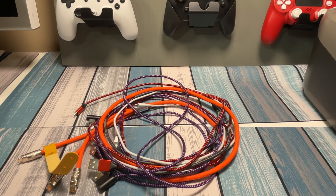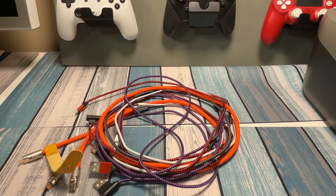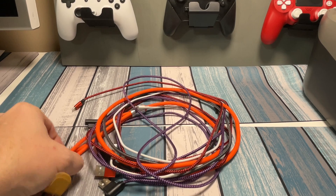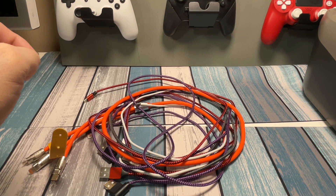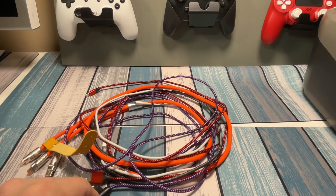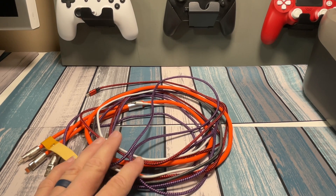Hey everybody, it's Chris from Family Geekery, and today we're going to be looking at these charging cables and seeing how to test them to see if they're working properly or not. I've got a variety of cables here — some from Amazon, some sexy-looking ones from Temu that are supposed to be awesome, and then this white one here is just your standard Apple cable that comes with your device. I'm going to show you a couple different ways to see if these things are working properly.